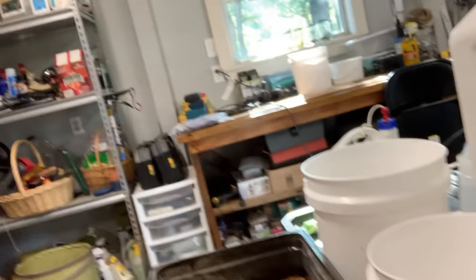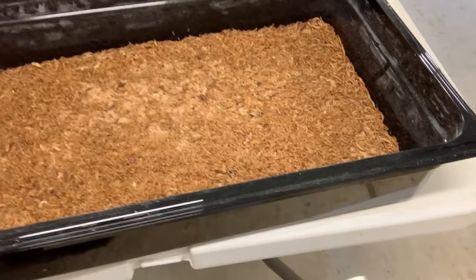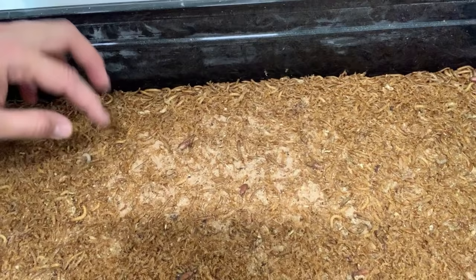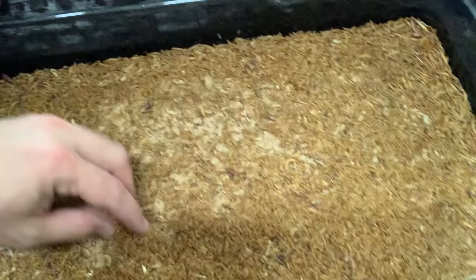When you have left your mealworm system for too long and you come back and find a situation where you've got beetles along with mealworms, along with pupa, all in the same container, and you also have some of the exoskeletons on top and there's frass in there — you've left this for a couple of weeks and gone on vacation. There are some things you have to do to get it back to where it needs to be, and I've set up a system to do that fairly easily. I'm going to show that to you today in a longer video about getting my containers back in working order pretty quickly.